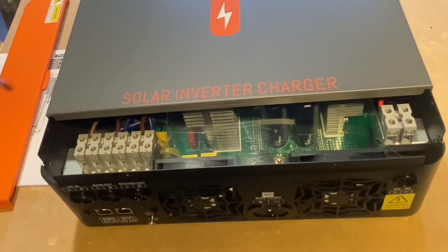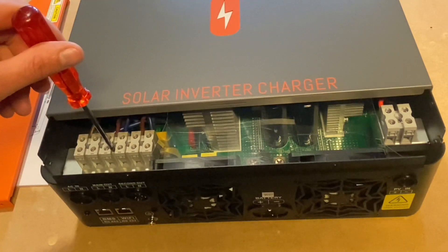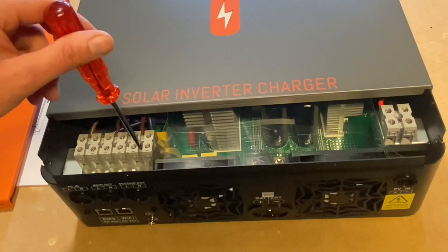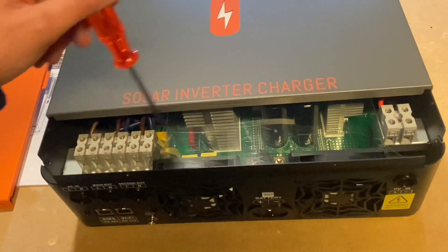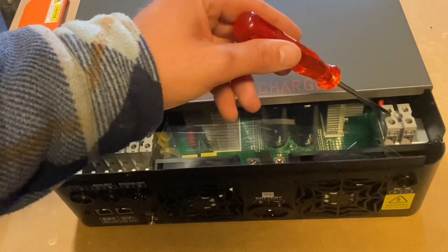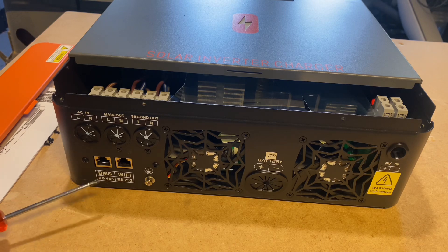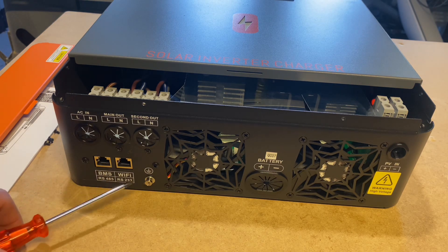Taking a look at the unit from the left: you've got your AC input, your main output — which will be my only output — and your secondary output. Battery connections are down here, positive and negative, and your PV input right here, positive and negative. There are also communication ports for the battery and for Wi-Fi monitoring.